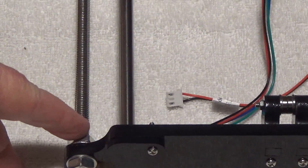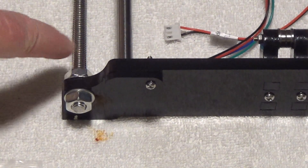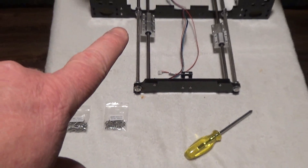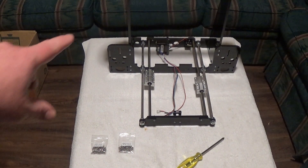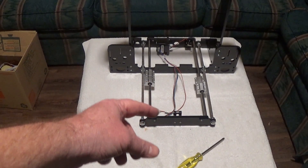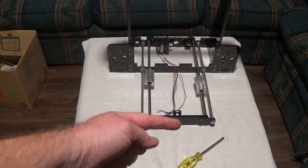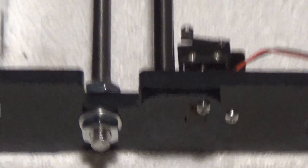Loosen one side a little bit, then tighten the other down — that'll bring the front part back. I'm going to start at the back of the printer on that rod. I like to have three threads showing in the back on both sides, then tighten these down until the slack is gone. You don't want these rods sliding back and forth. That sets your distance for how far back the front plate should be. You get quite a bit of thread to take up the slack on both ends.